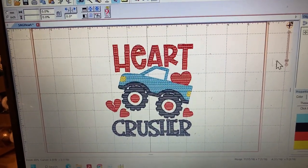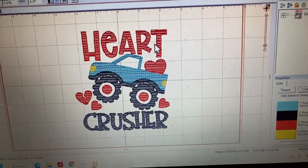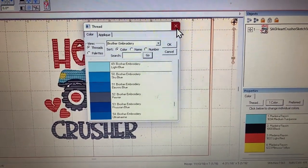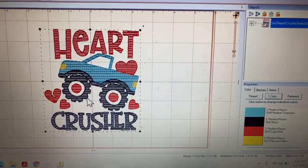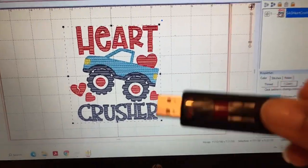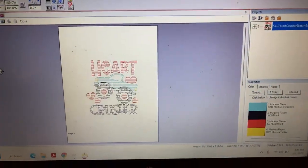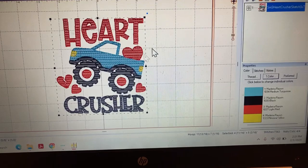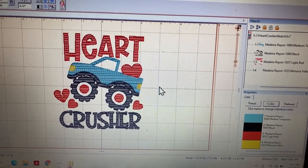This is my design in my Embrilliance Essentials. You can change colors by clicking on them over here — if I don't want a particular color I can change it, but I love all the colors so I'm not going to change anything. Before I upload it to my USB, I want to print preview it just to see how it looks. It looks perfect, so I'm going to close it.